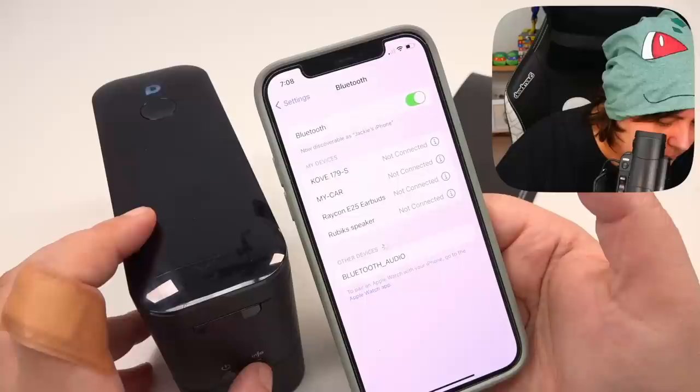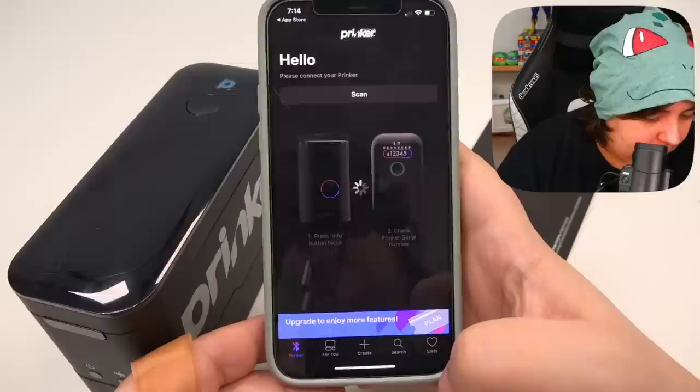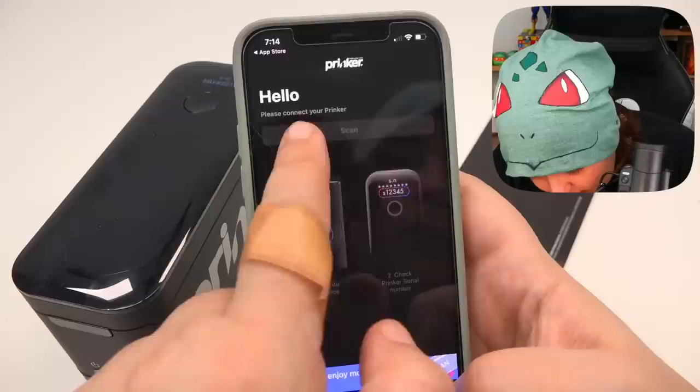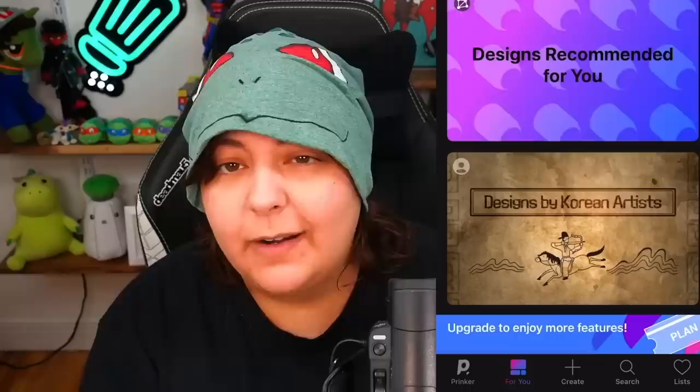So now it is scanning and it's telling us we do have left and right cartridges. I have to download an app — here's the app, that's basically how we're supposed to connect. I thought it was the phone Bluetooth, but whatever. I need to make an account. We are now in the app — it's a really colorful app, apparently with something like 50,000 designs. It's syncing now. It tells us the battery and even knows what cartridge is in there — that's pretty smart.